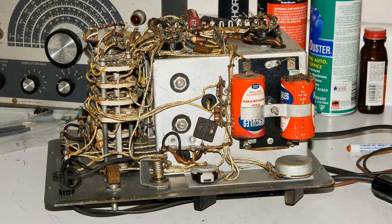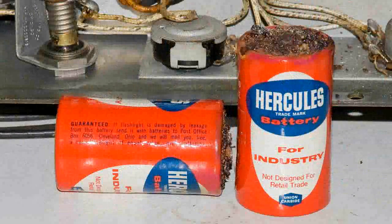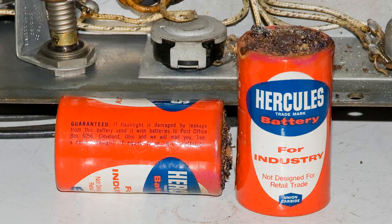Here I flipped it over so you can see the bottom and the two batteries, which are very badly corroded. I'm wondering if these batteries might be the ones that came with this meter. On the batteries it says 'for industry, not designed for retail trade.'